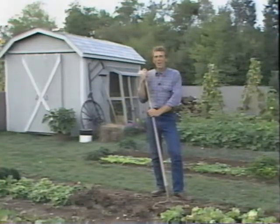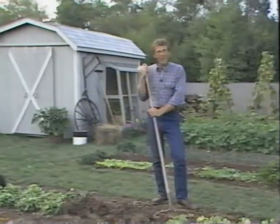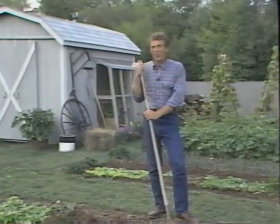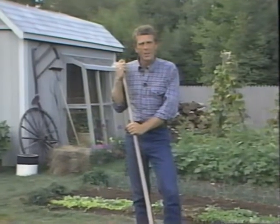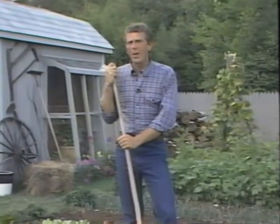That celery certainly looked good, and so did all those other salad vegetables. With salads like those, you almost don't need a main course for your meals. I especially like Dick's multi-row technique and his way of planting head lettuce in that 3-2 pattern. I hope you'll try out some of those ideas in your garden, especially if you only have a small space. And don't forget the wide row way of growing spinach — it all adds up to more food from your garden and a bigger helping of the Joy of Gardening as well.